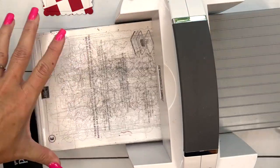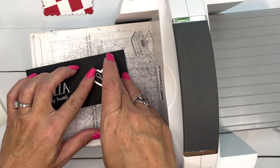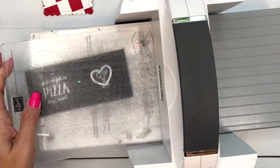While we're here, let's grab our stitched heart from the Give It a Whirl dies and cut that out. You can see it's not going to fit perfectly, but that's okay.